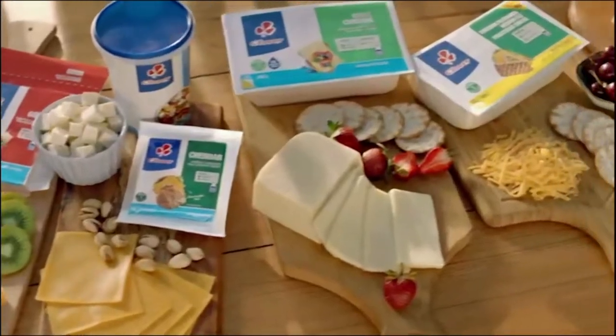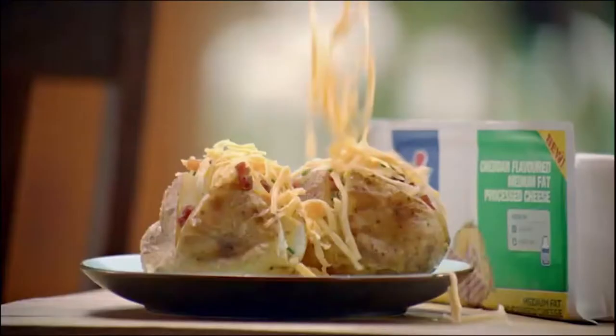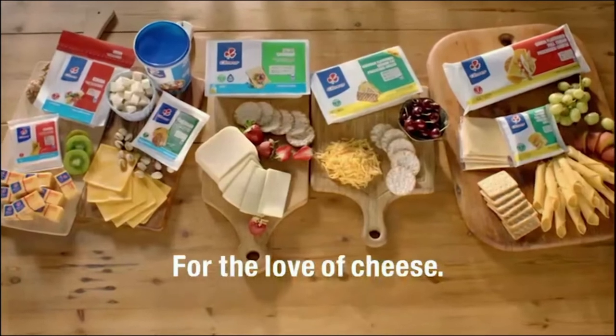Clover cheese is for those who love life, where everything falls into place and melts away our cares. Clover, for the love of cheese.